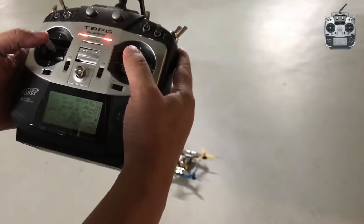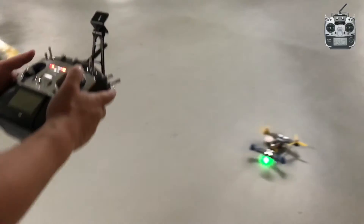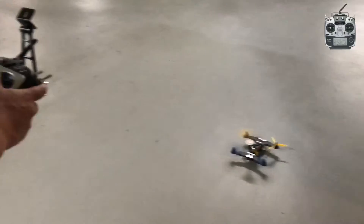And now let's disarm. Let's go. Let's go.